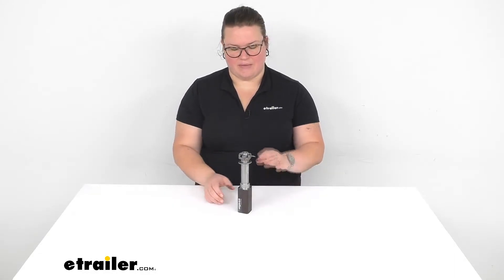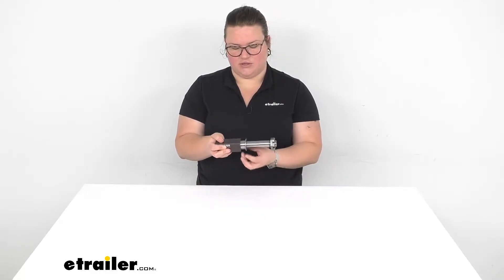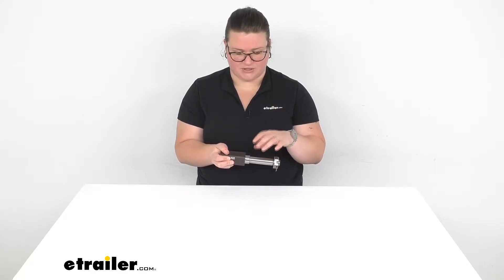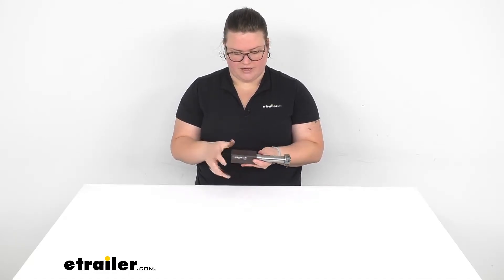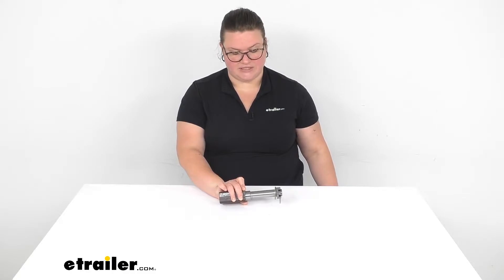Hey everyone, I'm Ellen here at eTrailer.com and we're going to be taking a quick look at the square BT 8 axle spindle. This is going to be a great replacement for your 2,000 pound axle that needs a new spindle — maybe it's gotten damaged or just worn out over time. A lot of times gouges and grooves can form on that spindle and it can start to cause issues with your bearings and everything else on the inside. Or maybe you just want to create a new custom design axle for your trailer — this is a great way to do that.